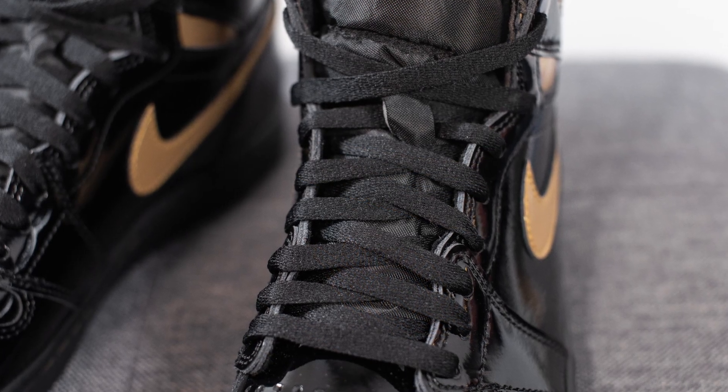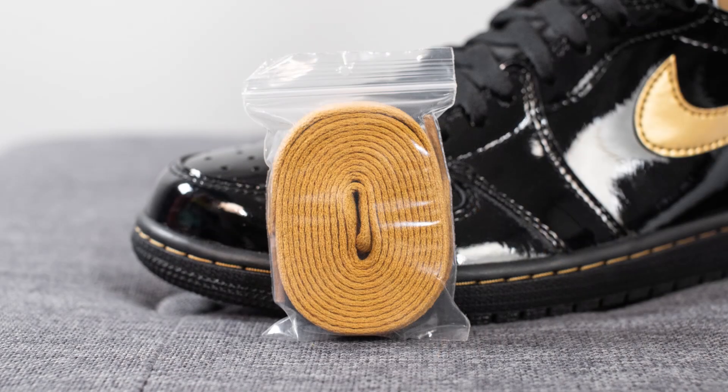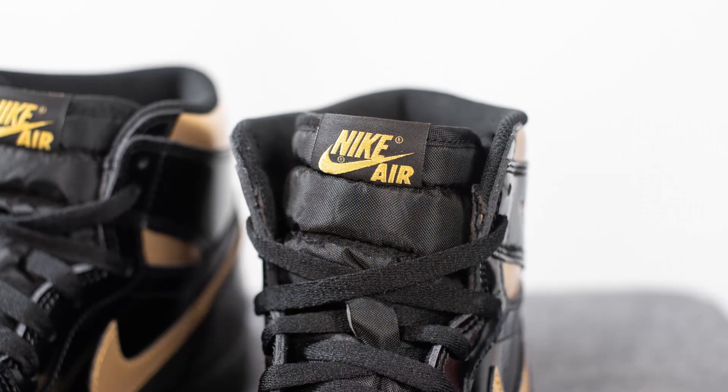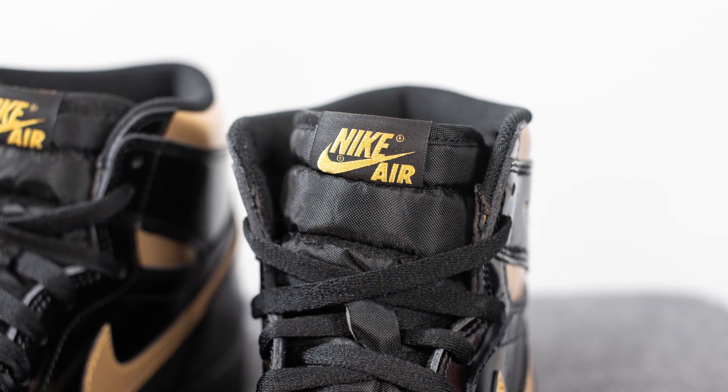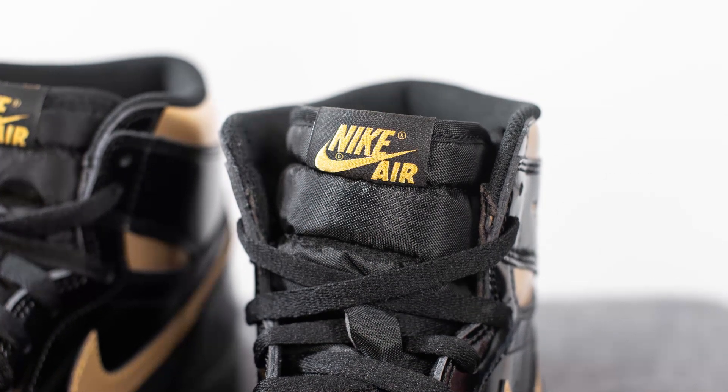For the laces, the standard laces these come with are flat black colored, but they do give you a secondary pair of gold colored laces if you want a little bit more pop of color. Underneath the laces, we have your traditional nylon tongue, left in black, and at the very top there's a black and gold tag with Nike Air branding.